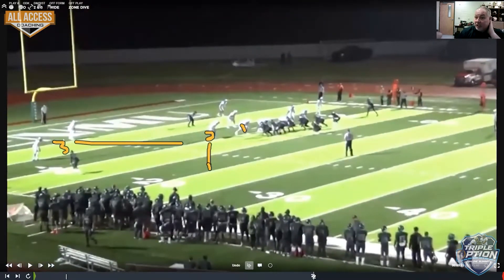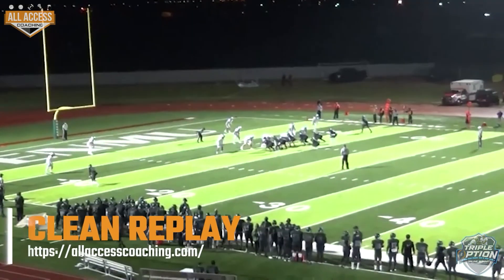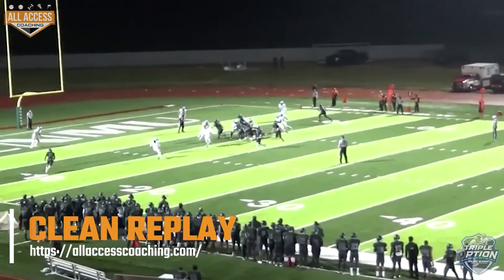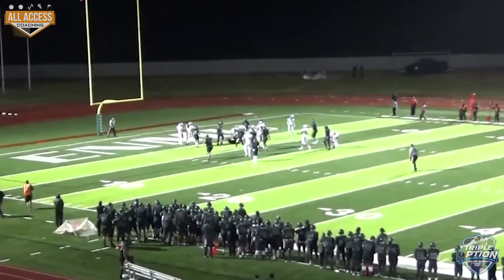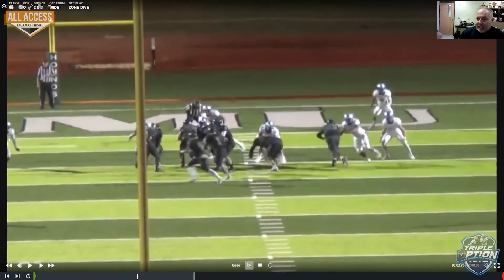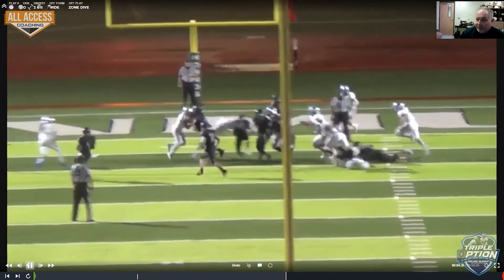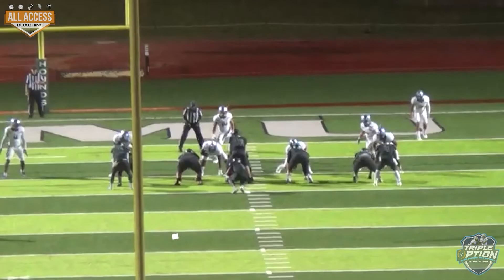This is one of those 3-2 exchanges where the corner triggers. They're a cover two team. The corner's been triggering almost the whole game to pitch. He's been taking quarterback. They tried to change it up. I don't think it's real sound to the field — we usually see it into the boundary. But right here, zone dive's a great play. You're getting what you want there. They no longer have to work to that guy right there. We deliver tackles on the four or five technique because he went inside. Running back's up. Our center actually got to the back of the four.